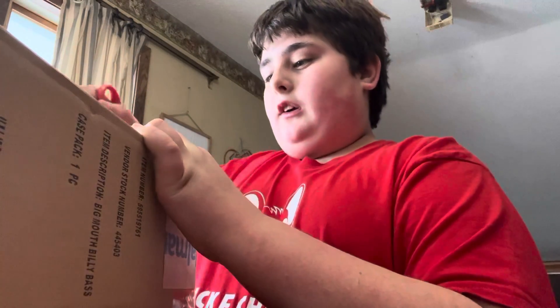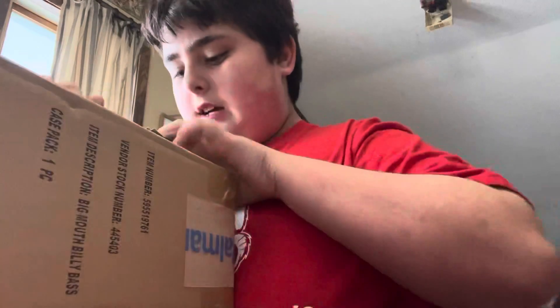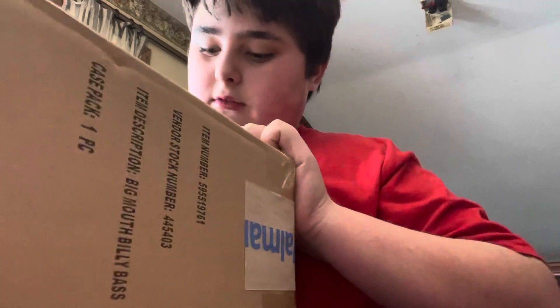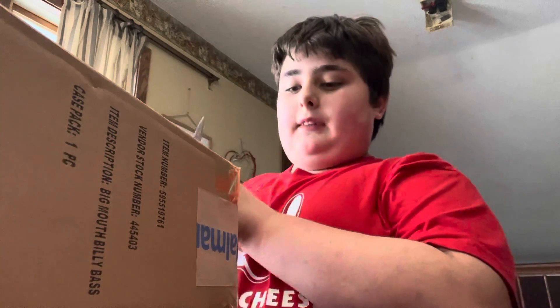It came earlier than expected. I'm not going to keep the Walmart box, I am going to keep the Billy Bass box. I'm guessing because some of them actually came with problems I heard, so I'm hoping that mine doesn't come with any problems.